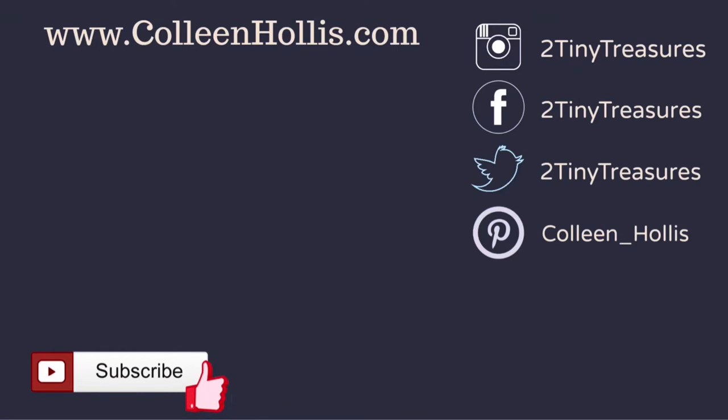I hope you enjoyed this video today. More Fountain Pen Friday links are posted below — I have a playlist so feel free to check that out, and I'll see you next time.